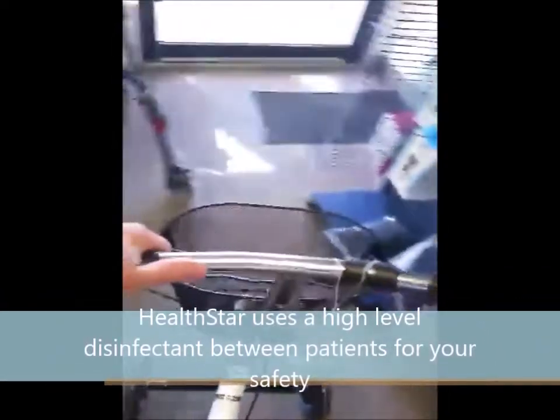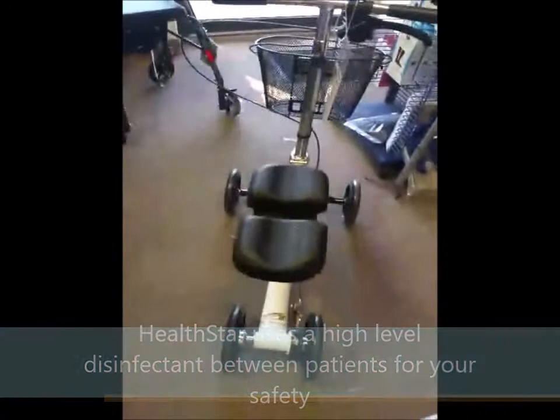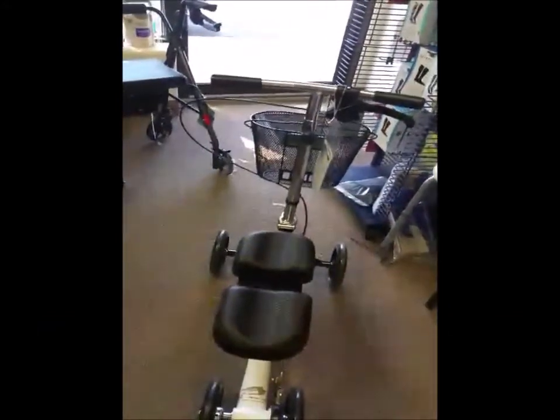This is a short video on using a knee scooter and adjusting it. It's relatively simple. Knee scooters are used for ankle injuries or surgeries where the patient will be wearing a cast or a boot.